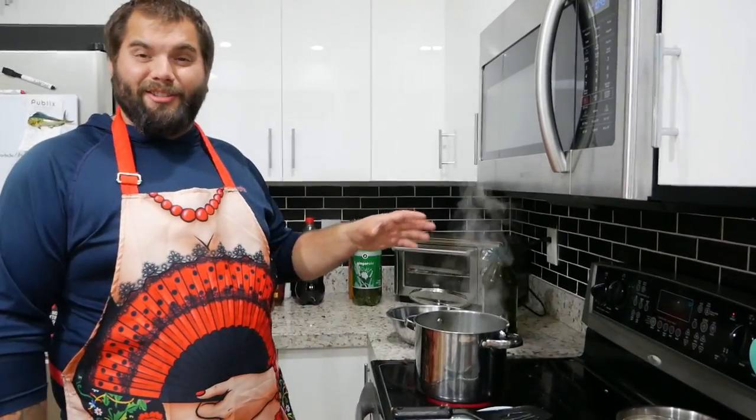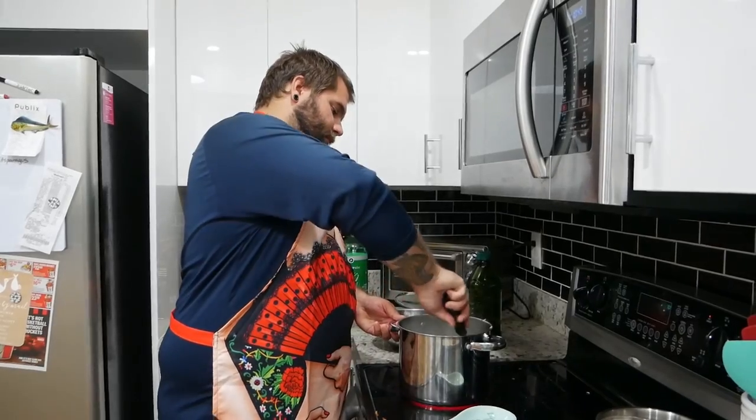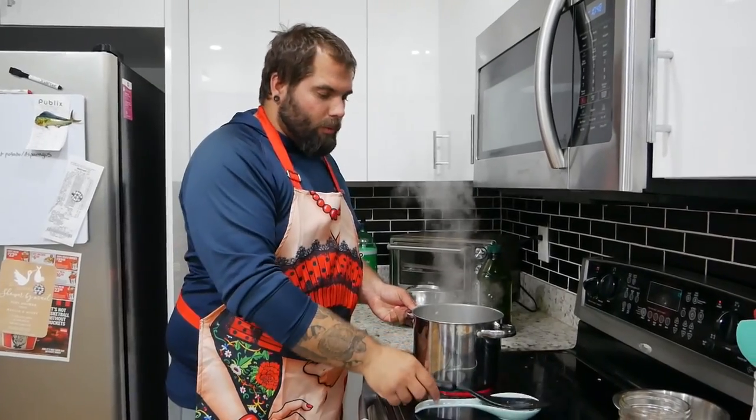We're going to sauté these vegetables for three to five minutes until the onions are translucent. I just wanted to add that normally I would put celery in here, but again the store didn't have any celery, so we're kind of doing it without. I'm sure it'll be fine. We're going to throw in a little bit of minced garlic and just stir that around until it gets aromatic.